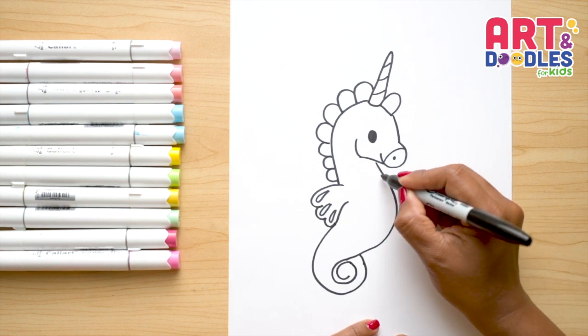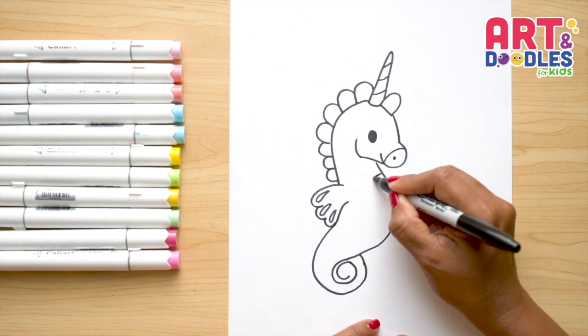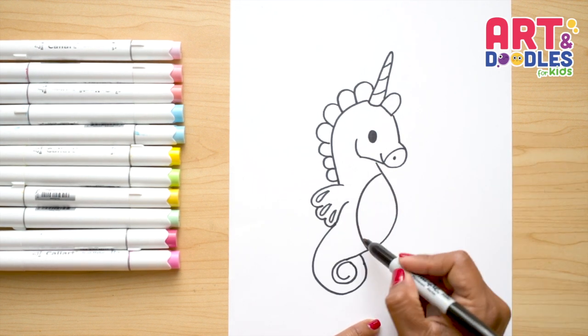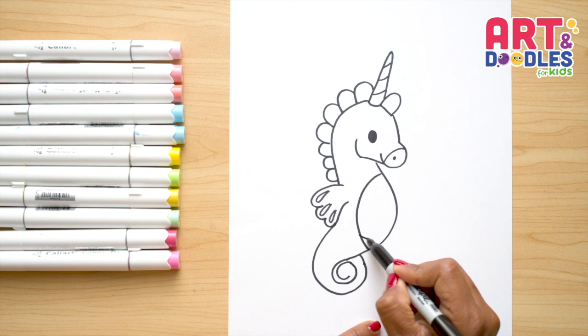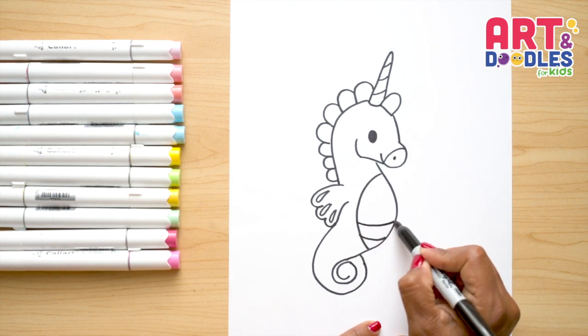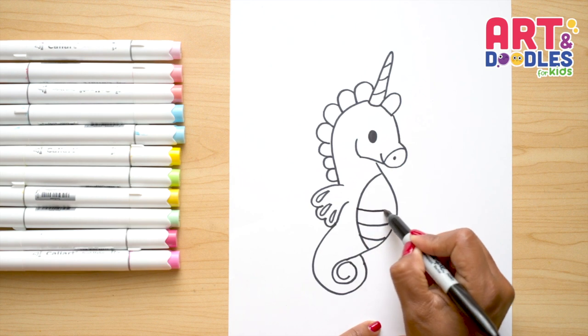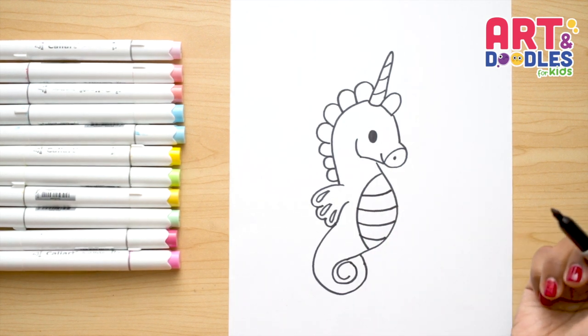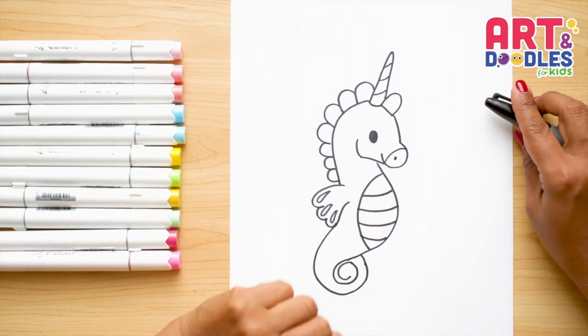The very last thing is the tummy — doing a curve that goes down. Inside, we're gonna put some lines to make the texture of the tummy. We're gonna start on the bottom doing curves that go up, a little curvy and going down. And there — that's it!